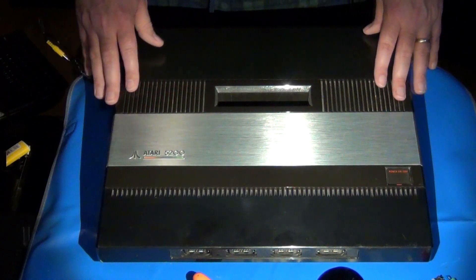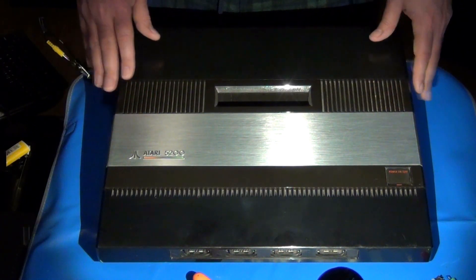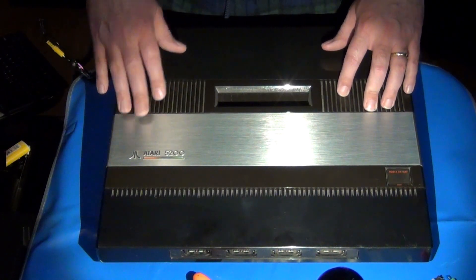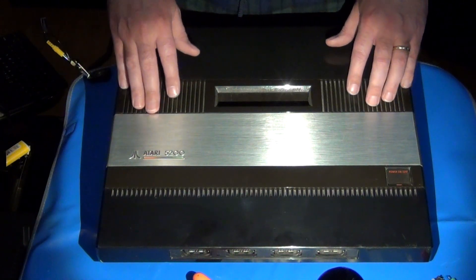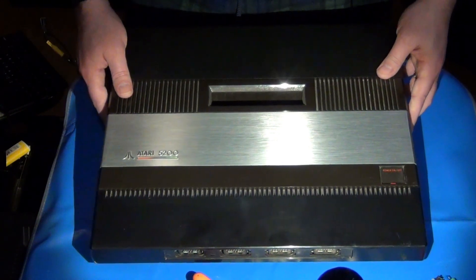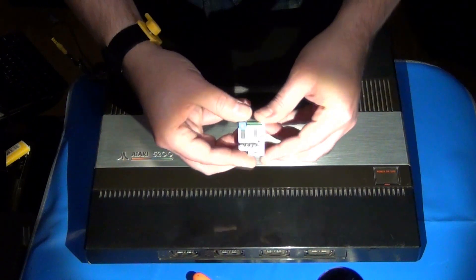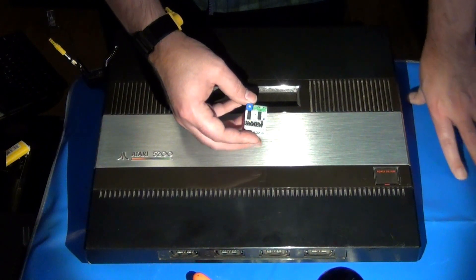The 5200, like most of Atari's consoles back then, was strictly an RF-only output device, and this is a customer 5200 sent to me to get audio-video modded. I have most of the work inside already done and prepped, with the exception of two additional components that I need to install. In this video I'm going to go through the process I use for installing those modules - a lovely Atari Ultimate Video Board, or UAV.